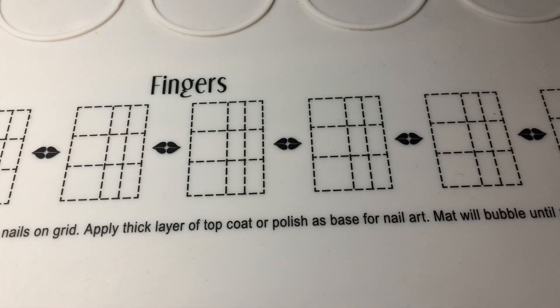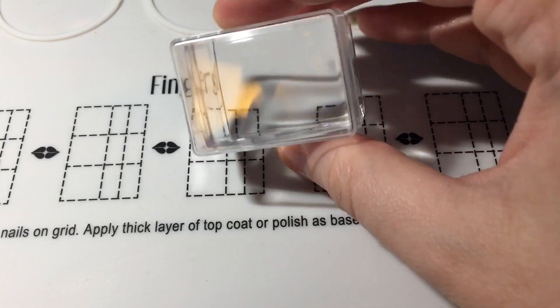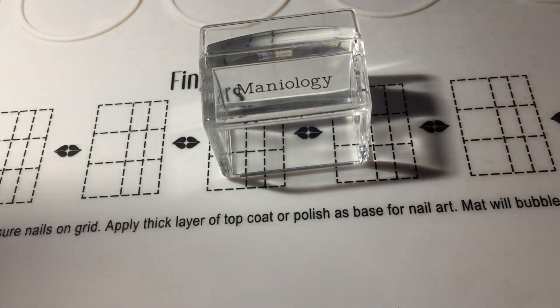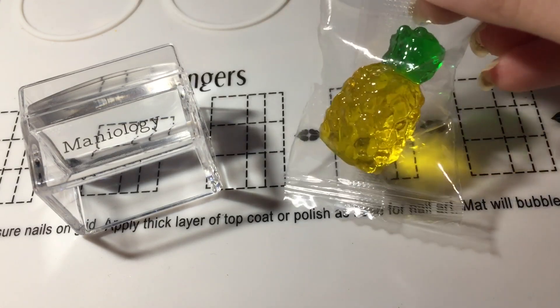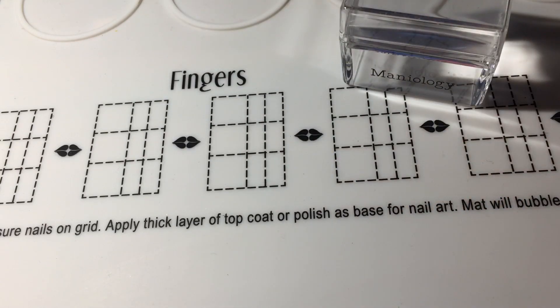So let's open it up. I've already taken some of the things out of the packaging. Since this was my first month, I got the stamper — so now I have like five of these because I have so many starter kits from them — and then it comes with the stamping guide, which is just what they include in everything. It's nothing different from what comes in their other stamping guides; it just tells you how to stamp. And of course it comes with a little pineapple gummy — super cute, super delicious — and these only come with your first month.